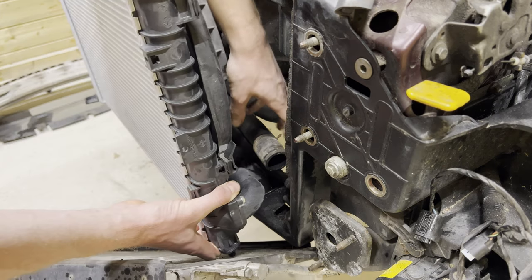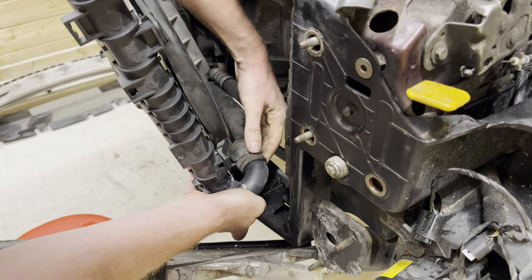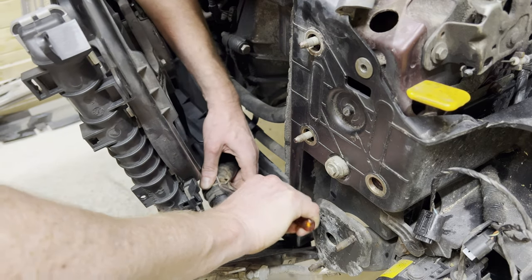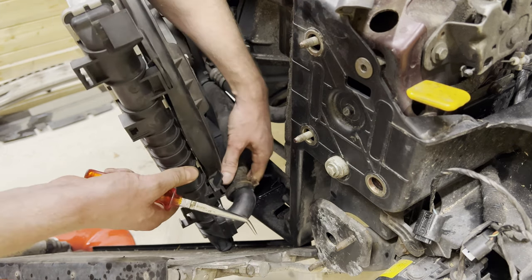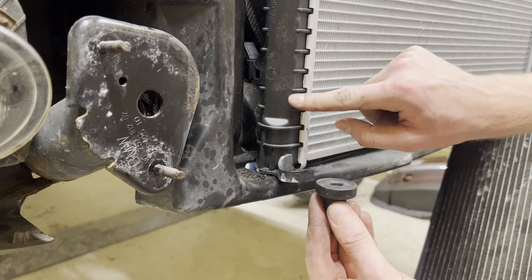Now we're going to reconnect the coolant tube down there like so, then reconnect the clip — there we go. I've put it back in its old position — that's going nowhere. We also need to transfer the grommets from the old radiator to the new one — that's one and that's two.